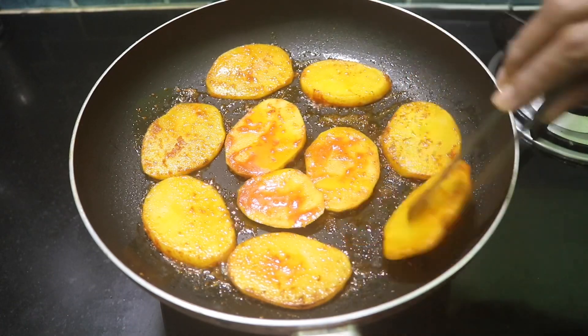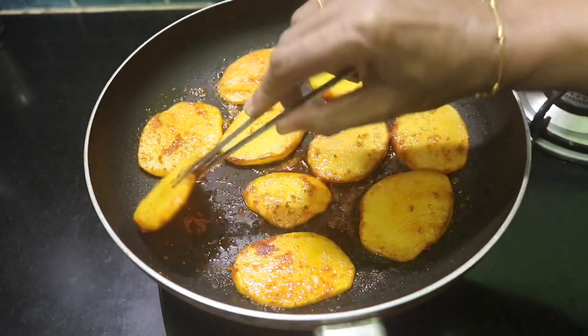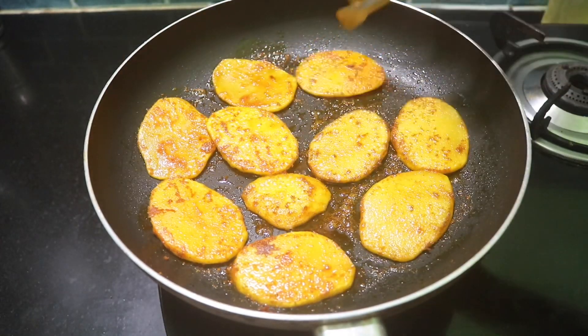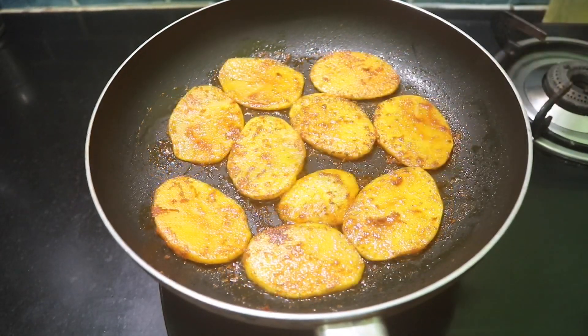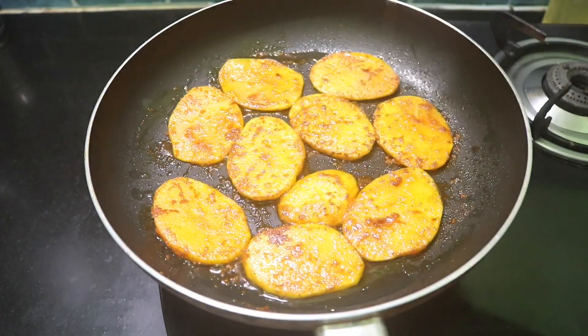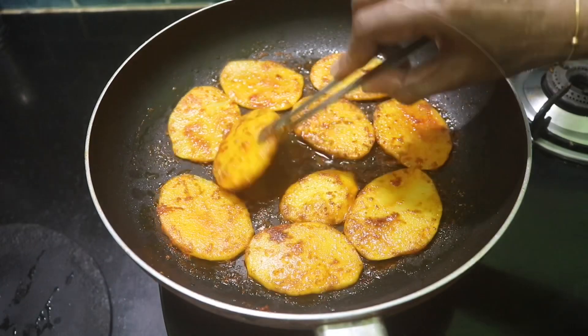Then we will fry it in that way, on the two sides. Now, if you want to cook it like this, it is optional.